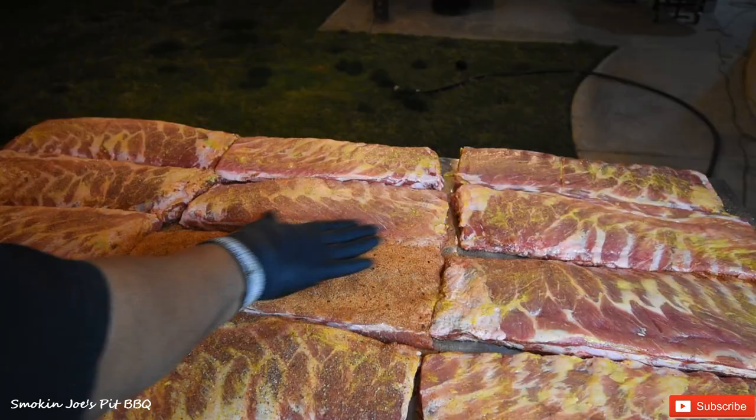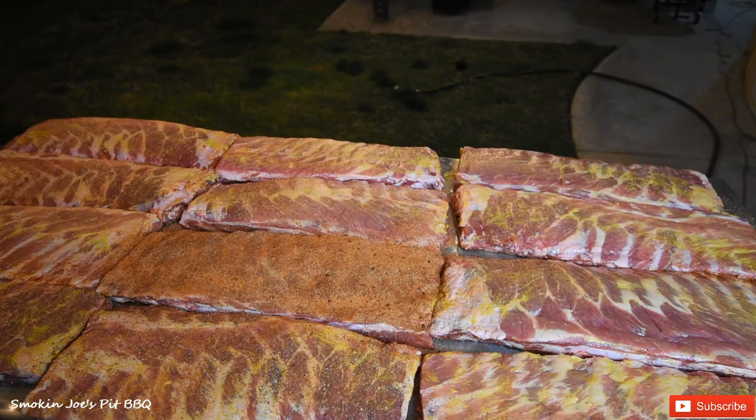These ribs are going to sit here for probably 20 minutes while my smoker gets up to temperature. I'll bring you guys back as soon as I load the smoker.